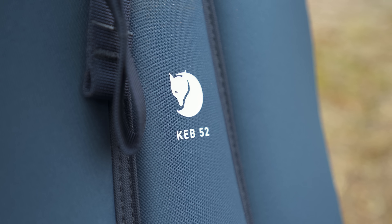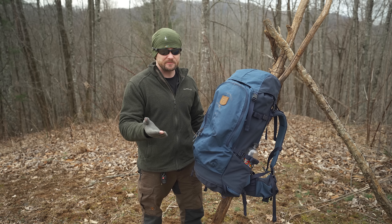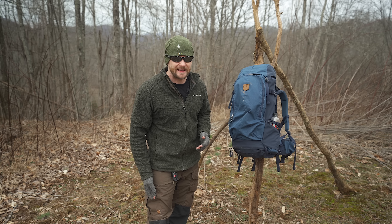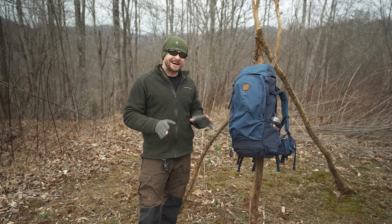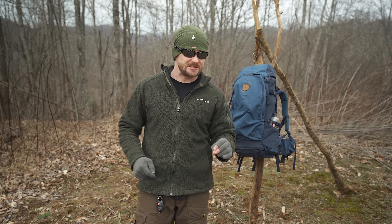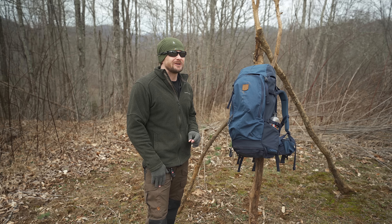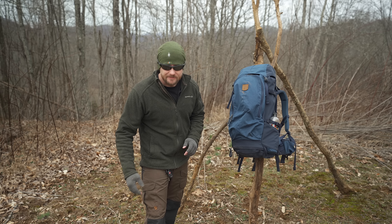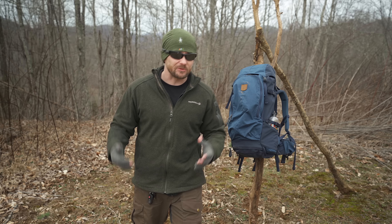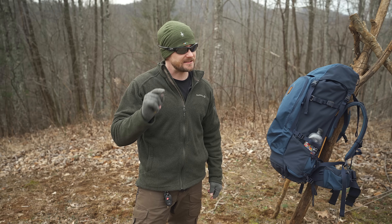The 52 liter version is just phenomenal. I do not know about the 72 liter, but I assume it's very good as well. The quality is top notch — this is Fjallraven, they make excellent gear. Their gear is not inexpensive — there's no doubt about that, it is pricey — but 99.9% of the time it is well worth the purchase. I've had Fjallraven pants, the Barrett Pro trousers, which I got on sale for around 100 bucks, and they have lasted for years. These are real world impressions from me, 100% agenda free. Your purchase decision is up to you and you alone.